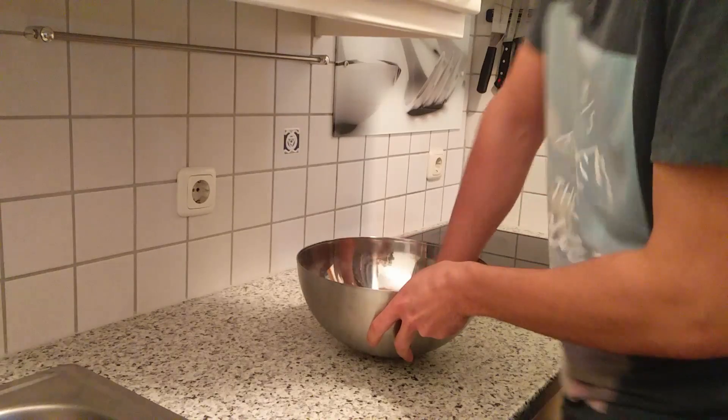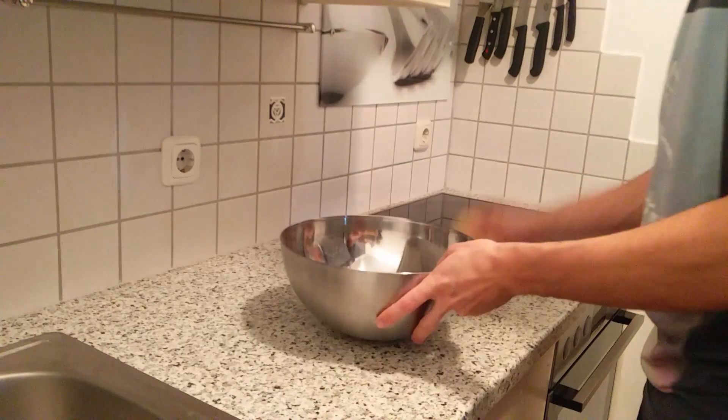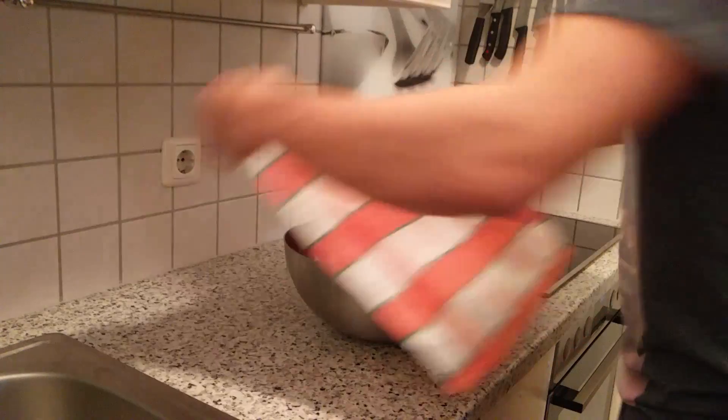Give it a gentle massage. Drop it on a working surface, continue the massaging, add love to it. Then put the dough back into the bowl and cover it for a little sleepy time.